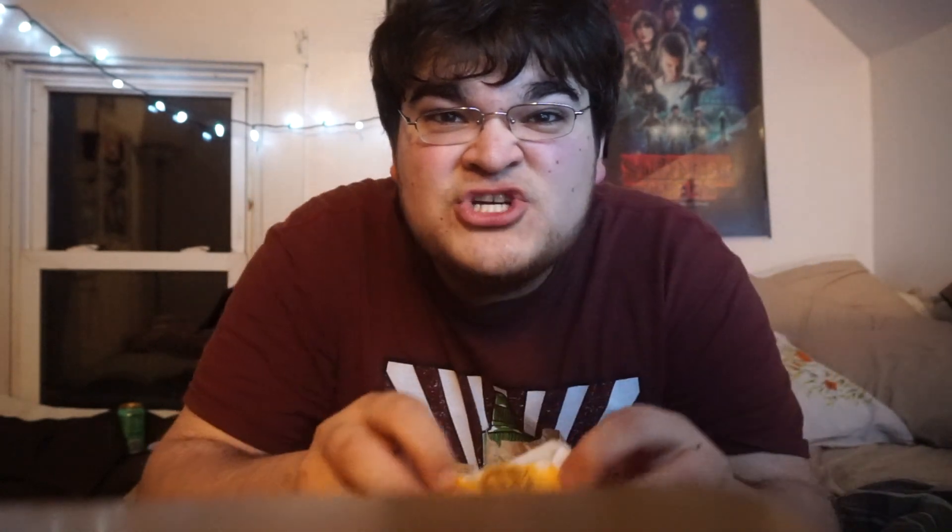Look at this little bear. Today on Ryan Reviews Products, I'm reviewing the new sandwich from Burger King. It's called a cheeseburger — cheese and burger. I've never had one or heard of it. I'm going to try to eat this new Burger King sandwich.